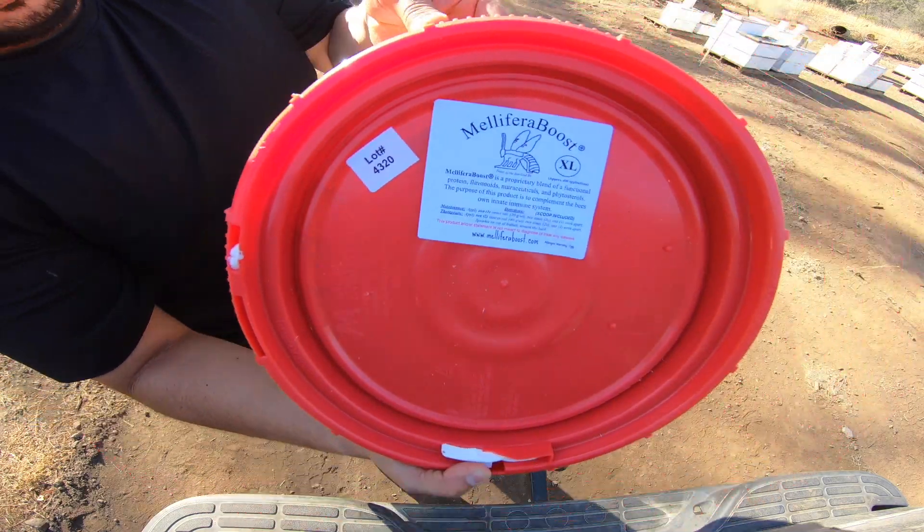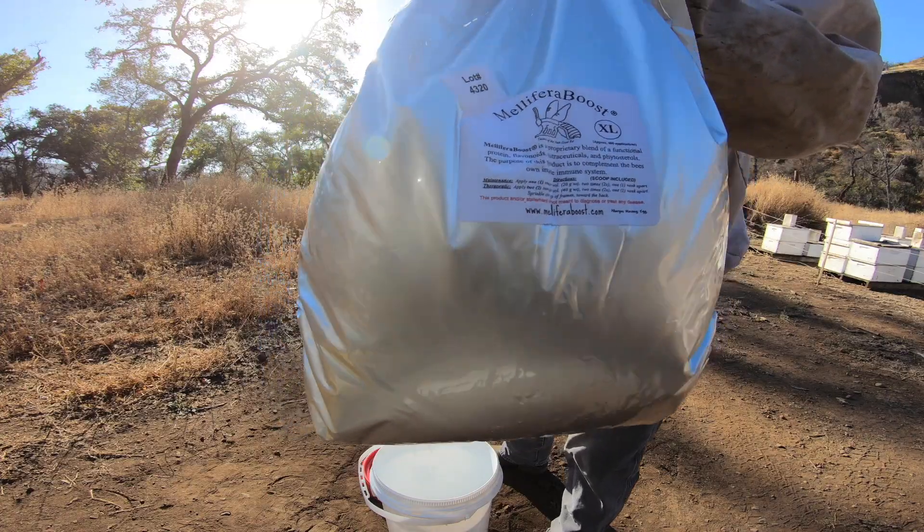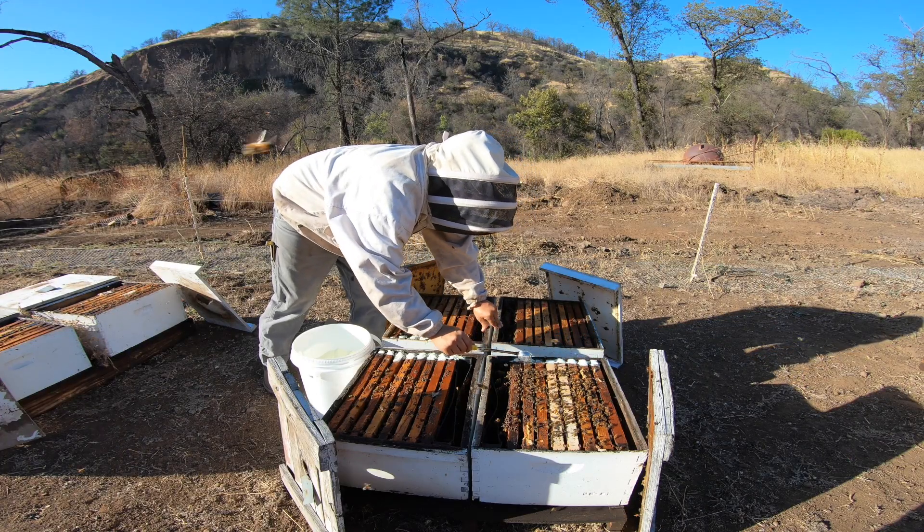Hey guys, welcome back — this is Jose, the California Beekeeper. We just got some product in: it's a Melifura Boost. It's a supplement to help the bees when you are supplementing artificially with corn syrups, sugar water, and pollen patties that don't have the essential oils or things that benefit bee longevity. We're going to try this product out and show you how to apply it — we'll suit up and get it going.